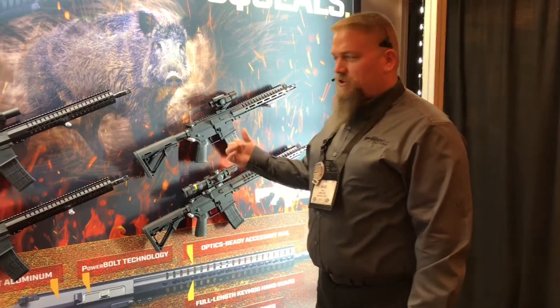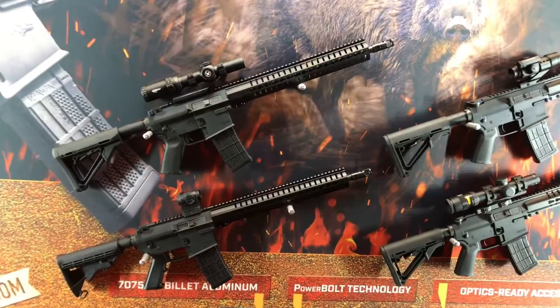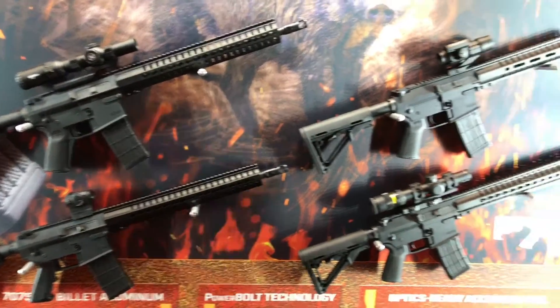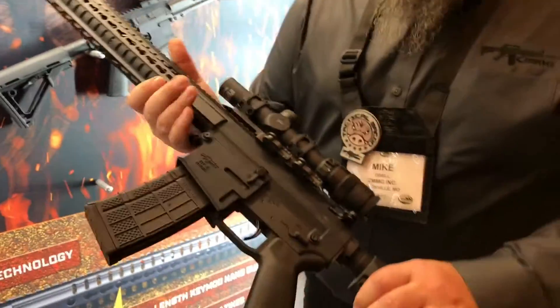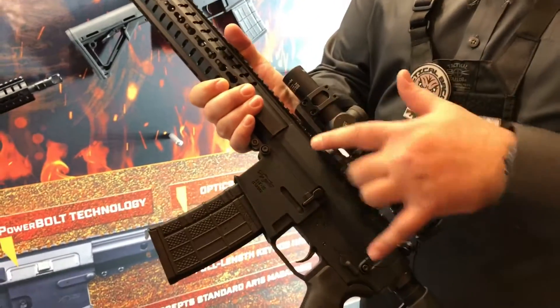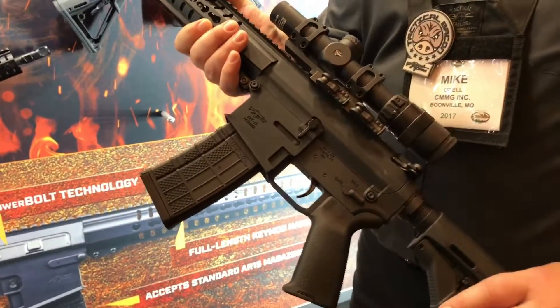Hi everybody, I'm Mike with CMMG. We're here at SHOT Show 2017 to talk about our new Anvil. Last year we talked about the Mutant — it's a new mid-sized platform. What we've done is taken a standard AR-15 and made it a little bit bigger, so the upper and lower here is actually bigger than a standard AR-15 and a little bit smaller than the 308.